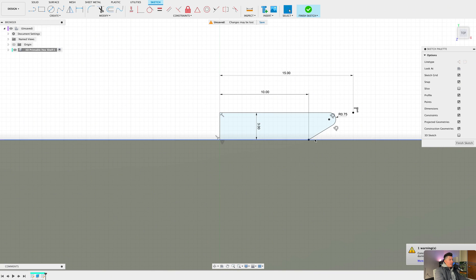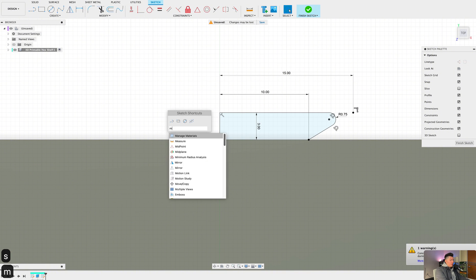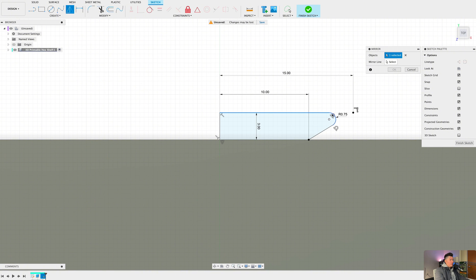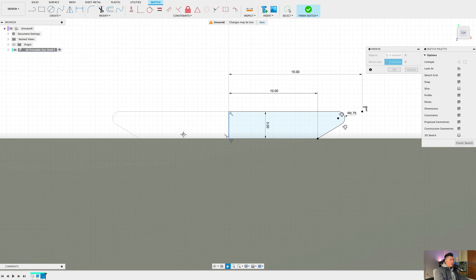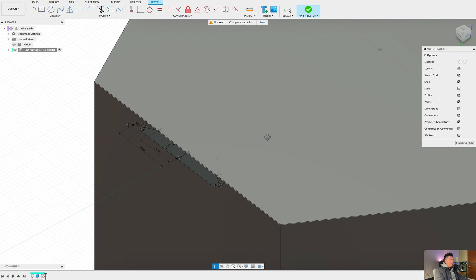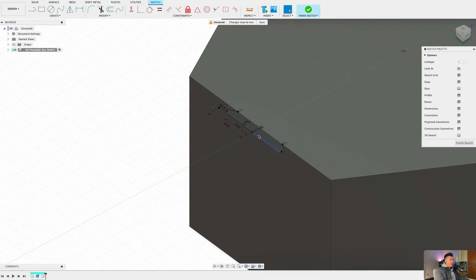Your entire sketch should now be fully constrained. What we want to do now is mirror this sketch onto the other side. By pressing S on the keyboard and typing in 'mirror,' you should see two options: the mirror sketch option and the mirror body option. We want to select the mirror sketch option, select these three lines we just created, then select the mirror line — which is that little center line we created — and press OK.